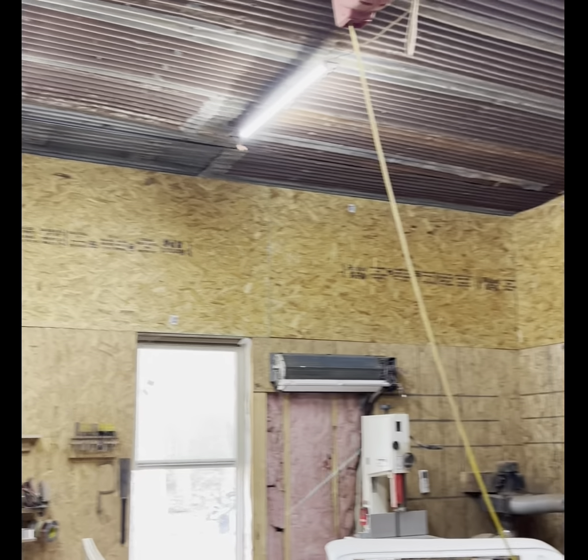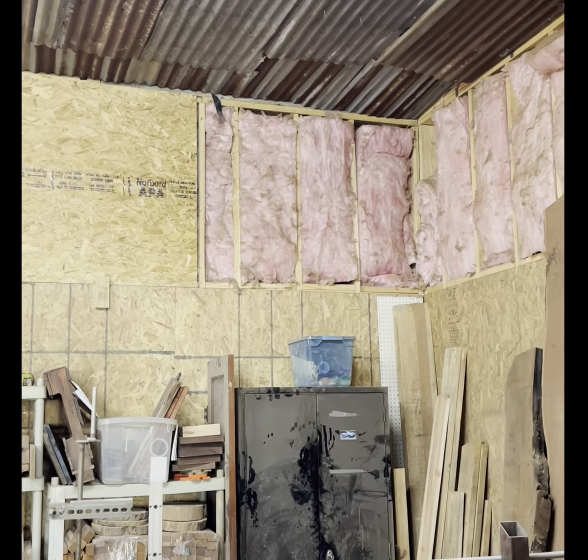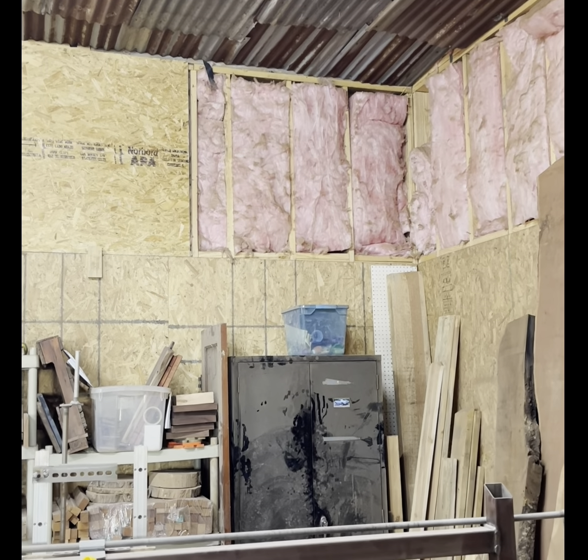We're about an hour in and making some pretty good progress. My help has just left me, so I'm going to do these little pieces myself.